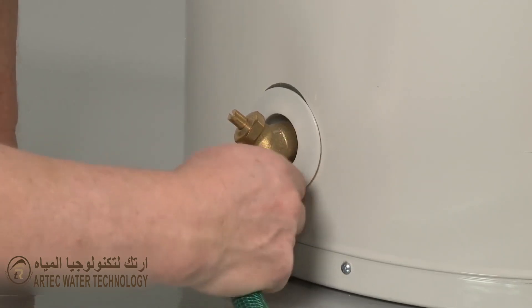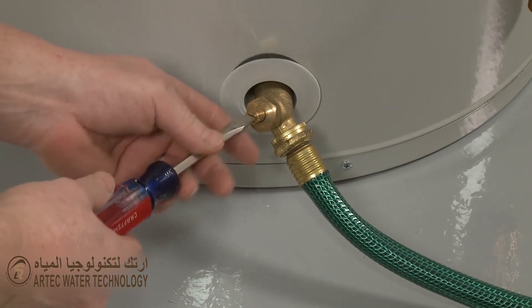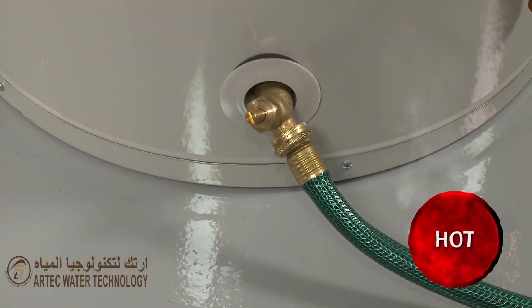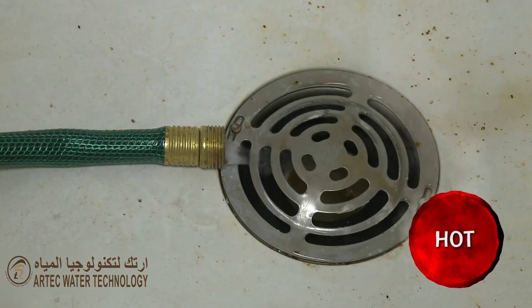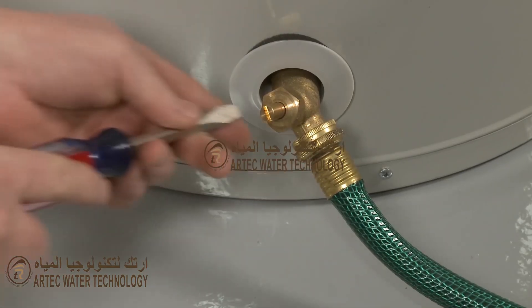Next you should drain half the tank if you're replacing the upper heating element, or fully drain the tank if you're replacing the lower element. Be aware you should open a hot water faucet in the home to assist in releasing the water from the tank. After draining the water, close the valve.